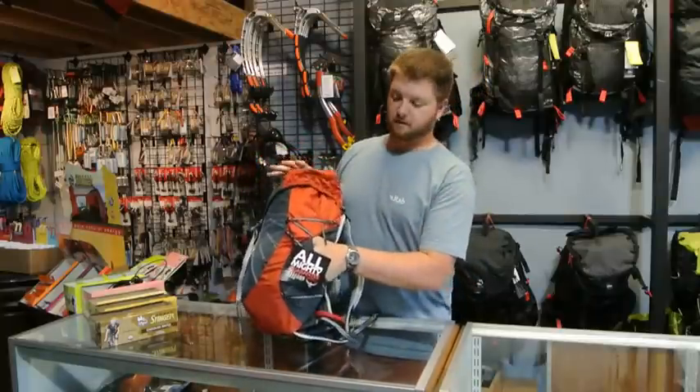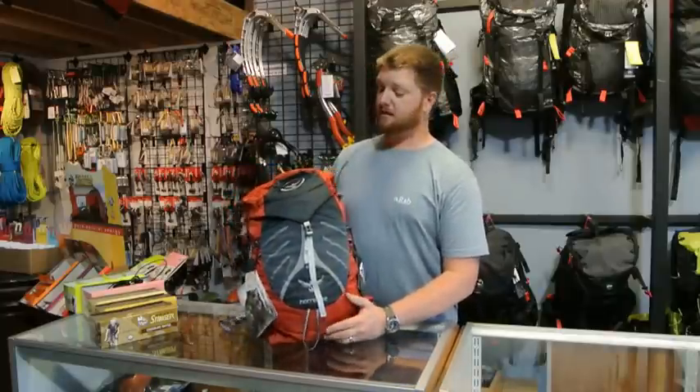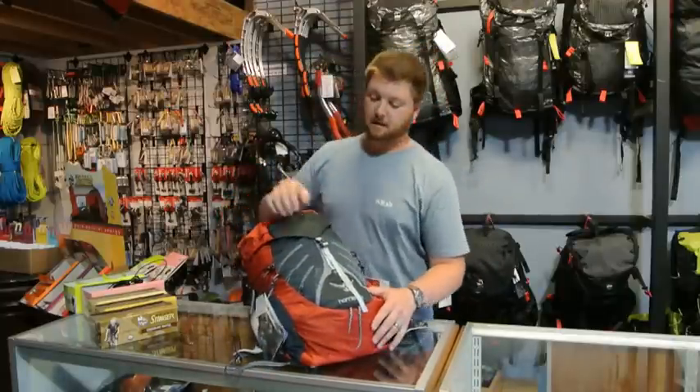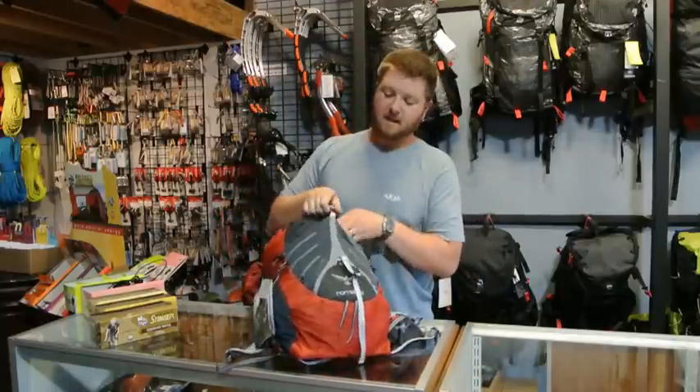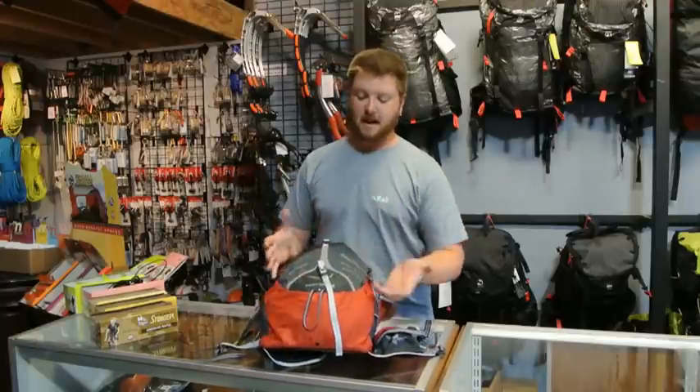At a 45 degree angle, a Nalgene water bottle works great. This is a great fast packing pack as well as an ultralight backpacking backpack. It has an outside pocket to put wet gear, rain gear, things you need to access readily.